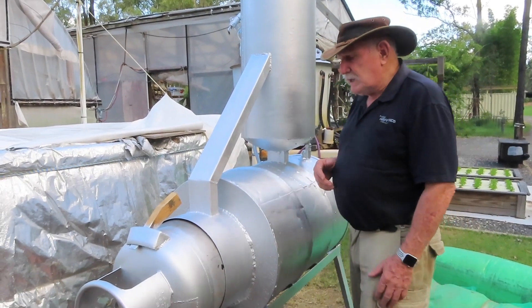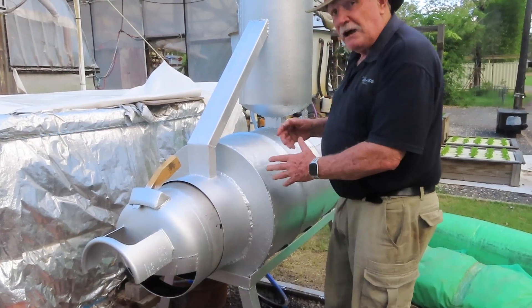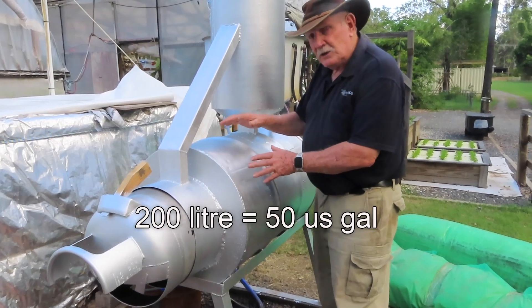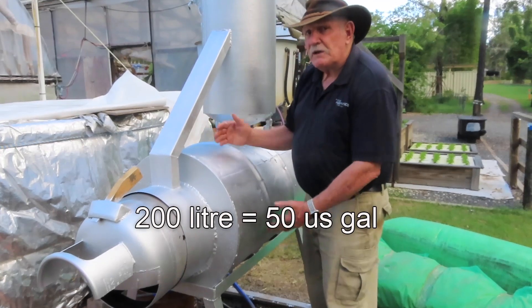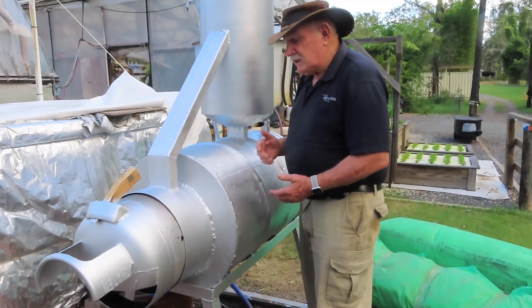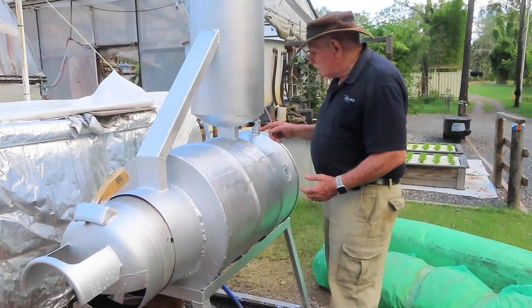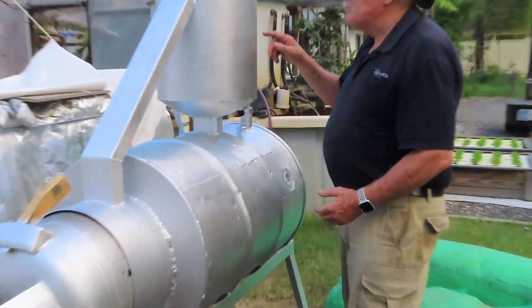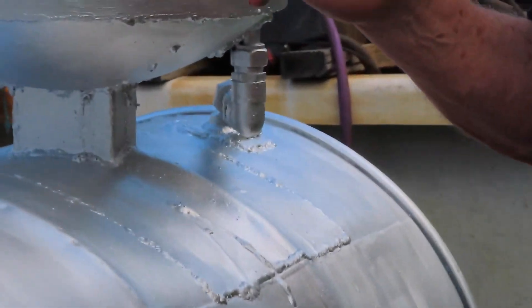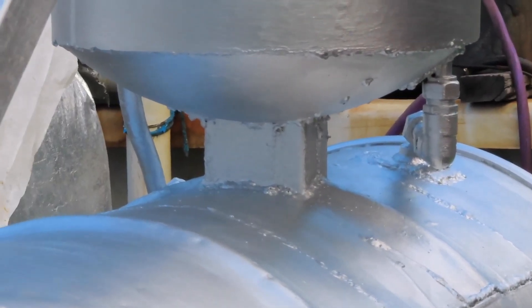Just to recap: we created a firebox inside a 44-gallon drum - or 50 US gallons, 200 litres - so the firebox is completely surrounded by water, giving us maximum heat uptake. Then the water runs from this surrounding drum through this pipe up to an inner skin that completely surrounds the chimney, or flue, giving secondary heating.